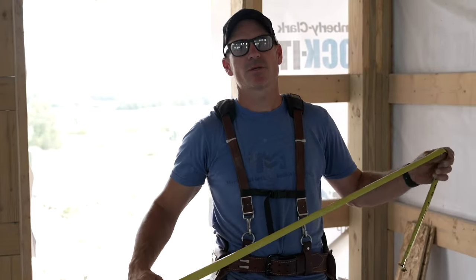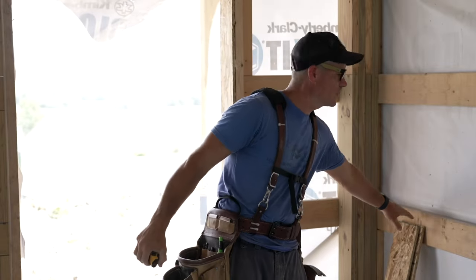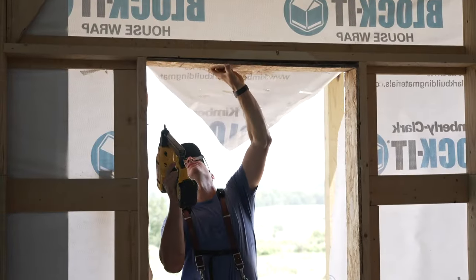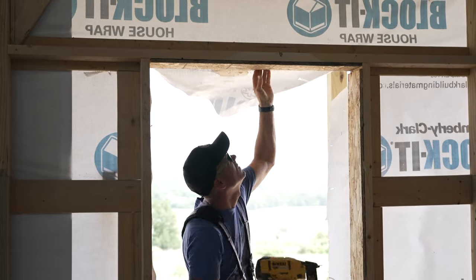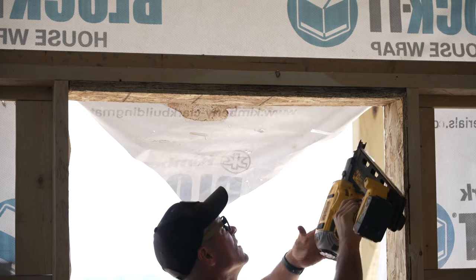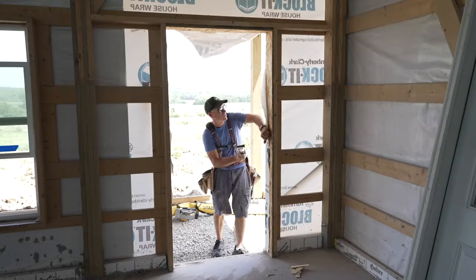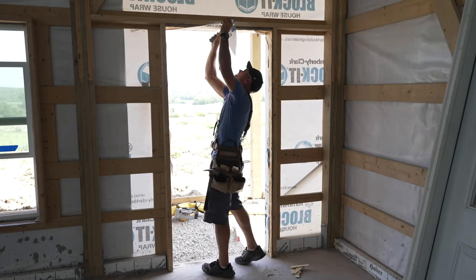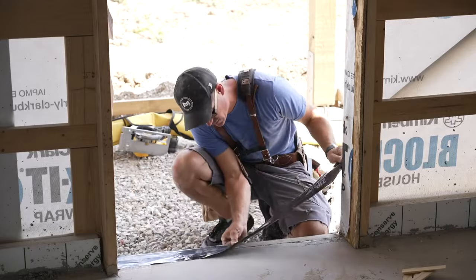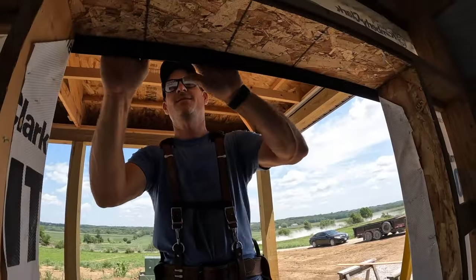All right, so now I'm going to do this same thing with the head jam. I know that's about an inch higher than I want it, so I'm just going to use a couple pieces of plywood, shim it down, flash it, and the door goes in.